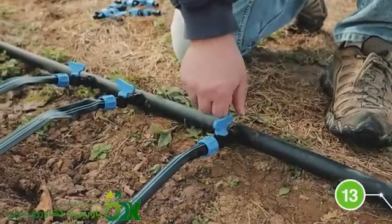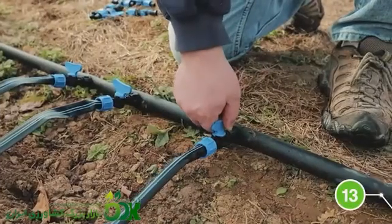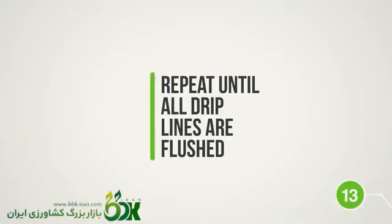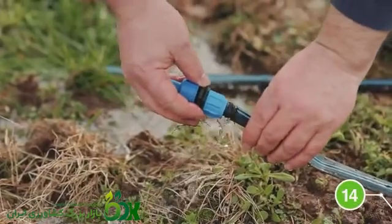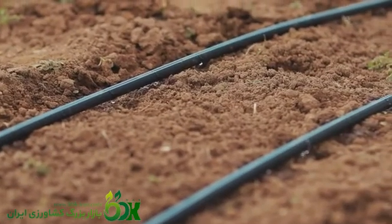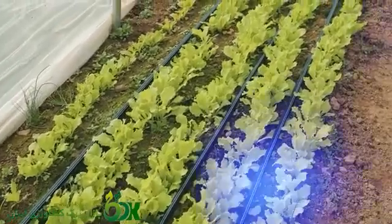Then open one drip tape valve at a time until water comes out the far end of the drip tape, then close the valve. Repeat this until all drip lines have been flushed. Finally, attach a drip tape flush valve to the end of each drip line. Your assembly is now complete. Thank you for choosing the Farmer's Friend Drip Irrigation Kit.